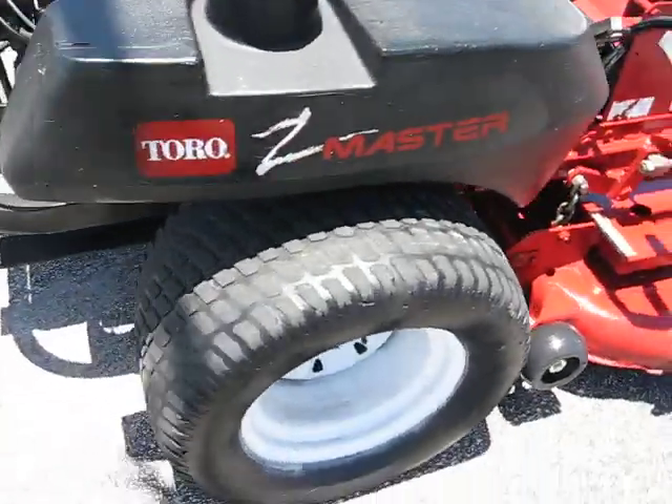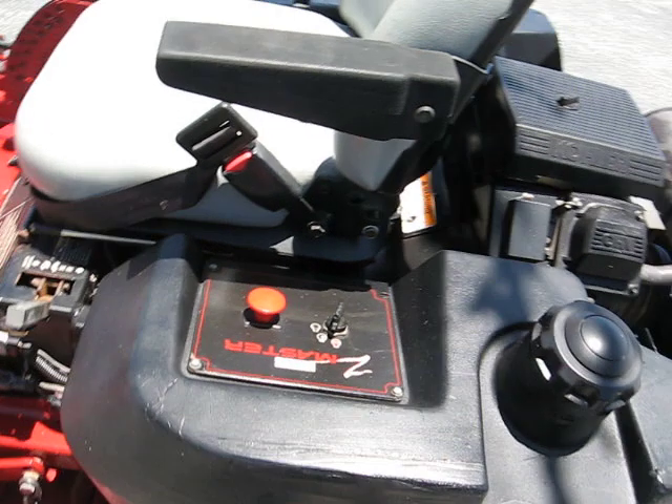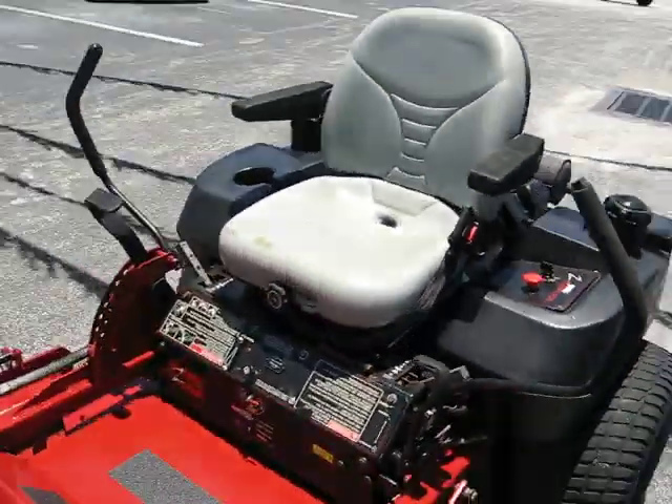Tires are at about 25%. This machine is powered by a Kohler gas engine. And now I'm going to demonstrate the running for you.